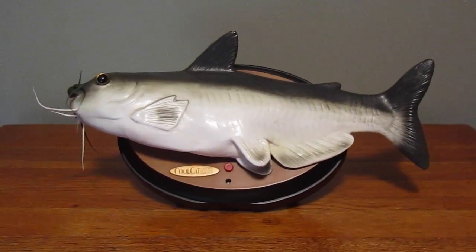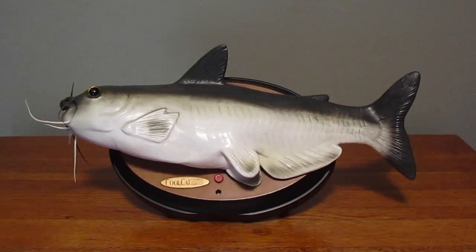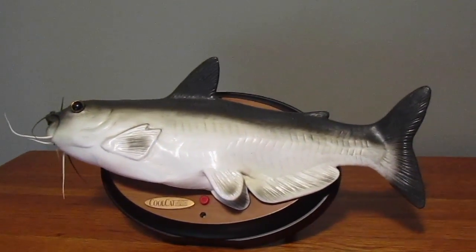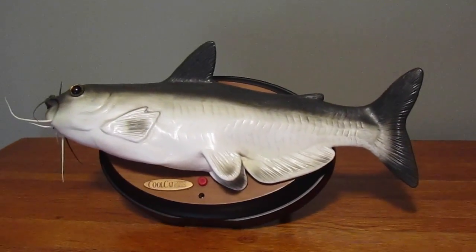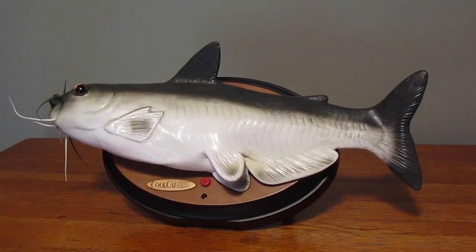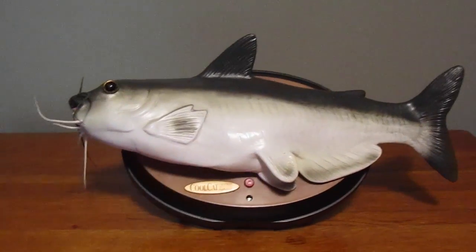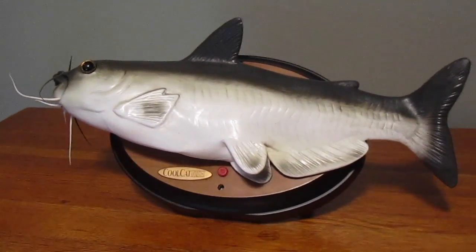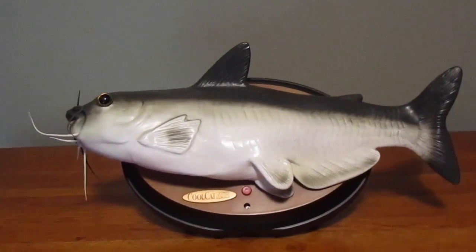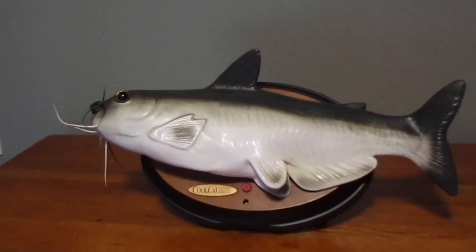Hello everyone, Spirit of Haunting here once again, and today I'm back with another review. For today's review I'm going to be reviewing Cool Catfish — this is my last singing fish that I have currently. As you may recall, this is the Cool Catfish that was seen in my Cool Catfish repair video — the one that had the split nine-tooth gear and the split head paddle.